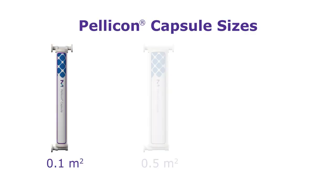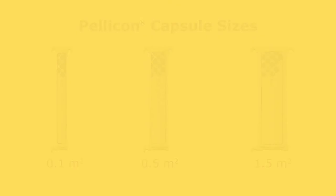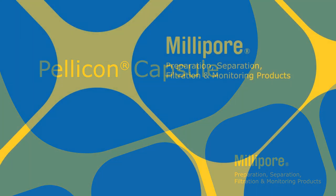The Pelicon capsule family includes the 0.1 square meter and the 0.5 square meter for process development, and the 1.5 square meter for clinical and small volume production. For more information, please contact your local account manager.